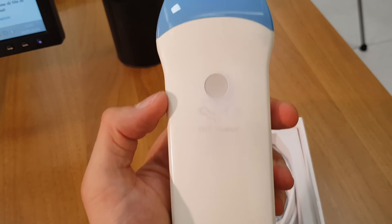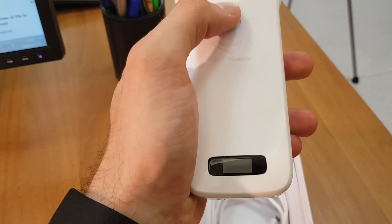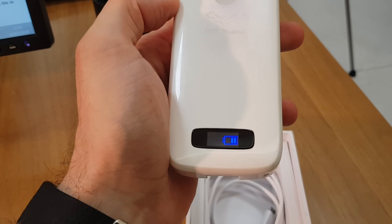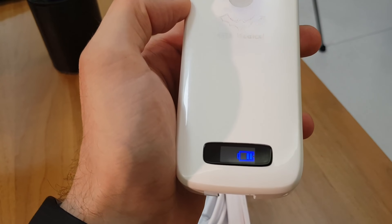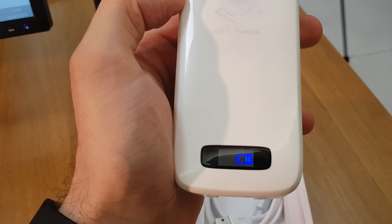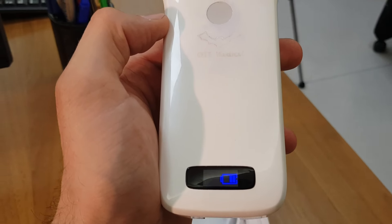On the back we have the button that serves both for powering on and for the freeze. Below there is a battery charge indicator, plus an indicator that tells us if the device is connected to the Wi-Fi of the phone, which will be used as the screen. If it is blinking, it means it is searching but not finding a connection because it is currently not connected to any device.